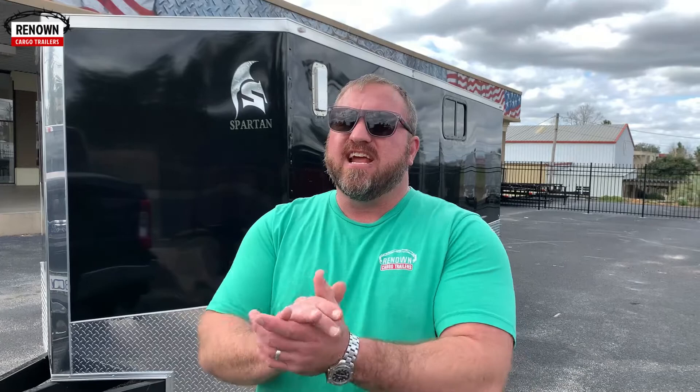Give us a call at 1-888-287-3954. You can check us out on our YouTube channel — there's tons of informative content out there for you. Subscribe to our channel. You can also find us on Facebook, and check our website at www.renowncargotrailers.com. There are 10 sales reps here at the dealership who have way more experience and knowledge about these products than I do. We're building you the best product at the best price and nobody will touch our quality. We don't try to be the cheapest, but we do try to be the best.